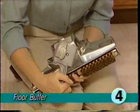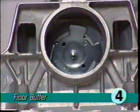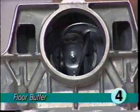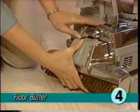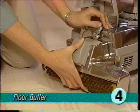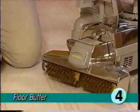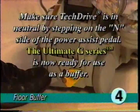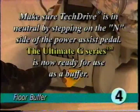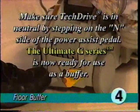Push the belt up against the brush roll with your finger while holding the belt in place. Turn the belt lifter to the left or counterclockwise until the red arrows line up. The belt lifter hook will catch the belt and stretch it upward into the nozzle. Attach the nozzle, then turn the belt lifter to the right or clockwise until the green arrows line up. Lower the headlight hood and make sure tech drive is in neutral by stepping on the inside of the power assist pedal. Your ultimate G is now ready for use as a buffer.